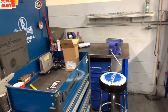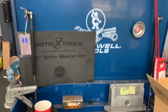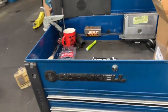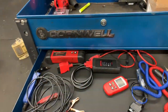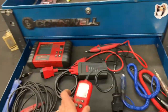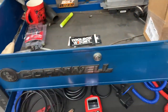Moving to the left, this is my first roll cart — my diagnostic cart. The top is just a catch-all, and it's a standard Cornwell roll cart. I used to have five of these carts instead of a main toolbox. The top drawer has a multimeter, my dongle for the Autel, power probes, test lights, and a quick scan code reader. That code reader is probably one of my favorite tools — it makes you a lot of money and everybody should have one.